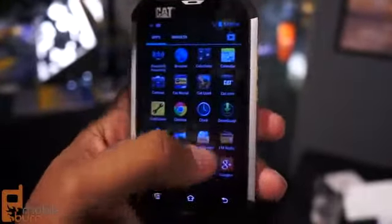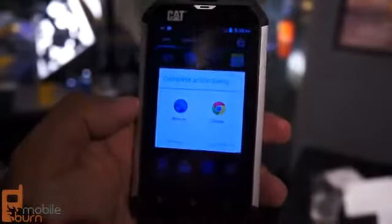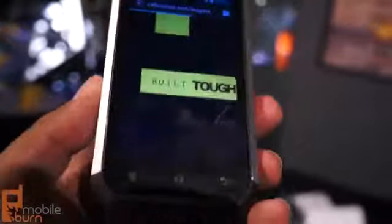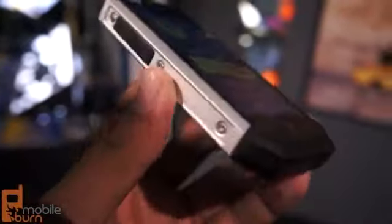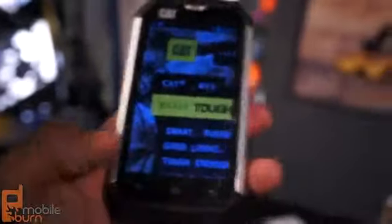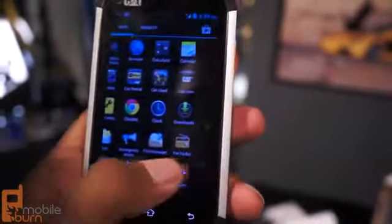It has a dual-core 1GHz processor, 4 gigabytes of storage, and 1 gigabyte of RAM. Using the phone felt okay — we were in a convention hall, so you're going to get spotty Wi-Fi to begin with. But overall the phone seemed fine for what it is. It's a mid-range, durable device designed to take a beating and deliver a basic Android experience, and it delivers on that promise.